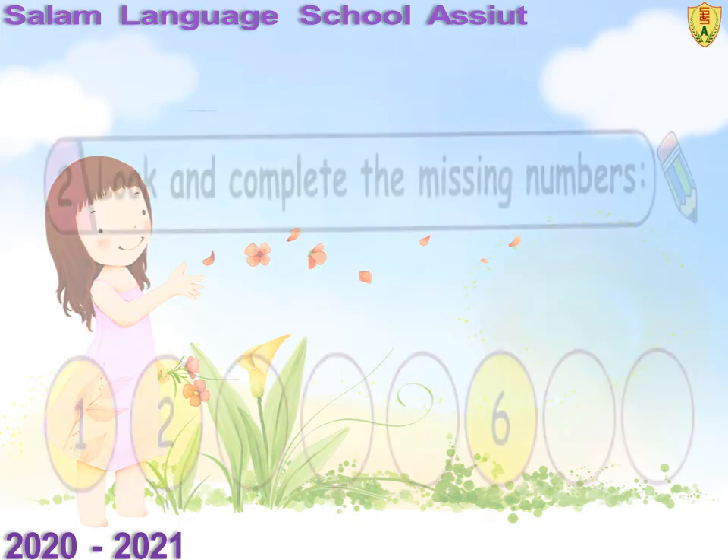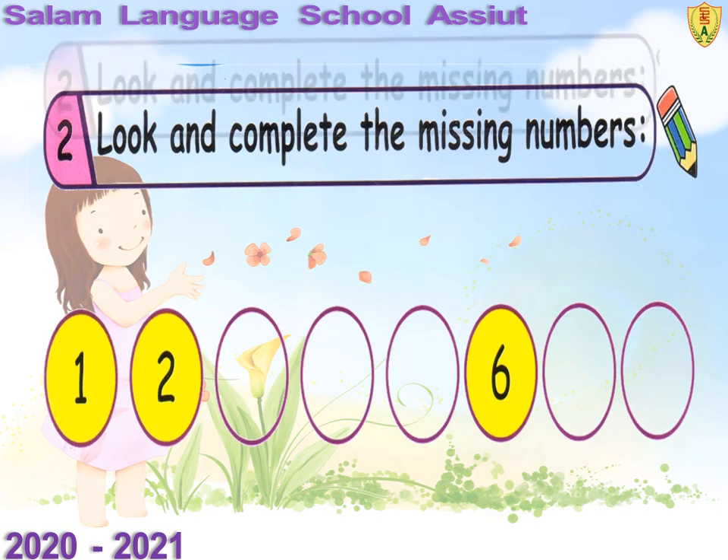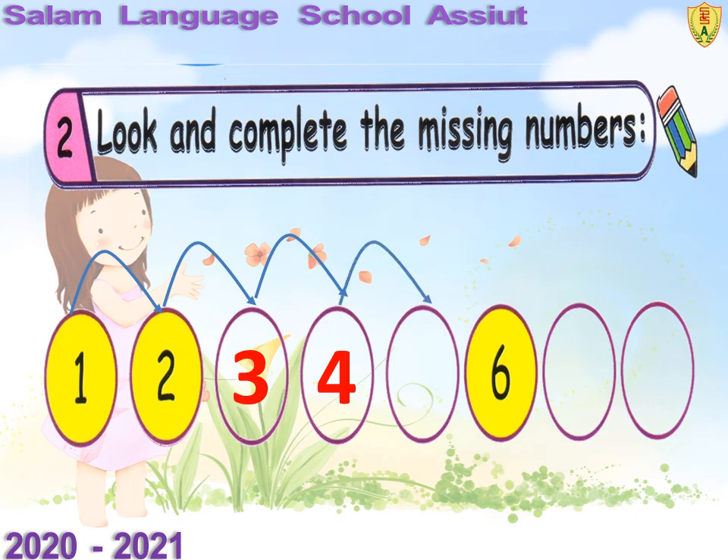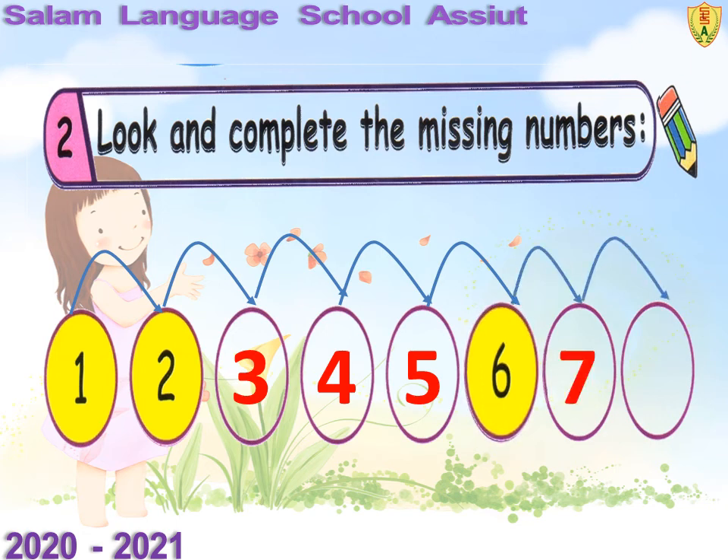Look and complete the missing numbers. After one, two — after two, what's the number? Three. Good, write number three. After three, four. Excellent, write number four. After four, five. Good, write number five. After five, six. Excellent. After six, seven. Good, write number seven. After seven, eight. Good, write number eight. Well done!